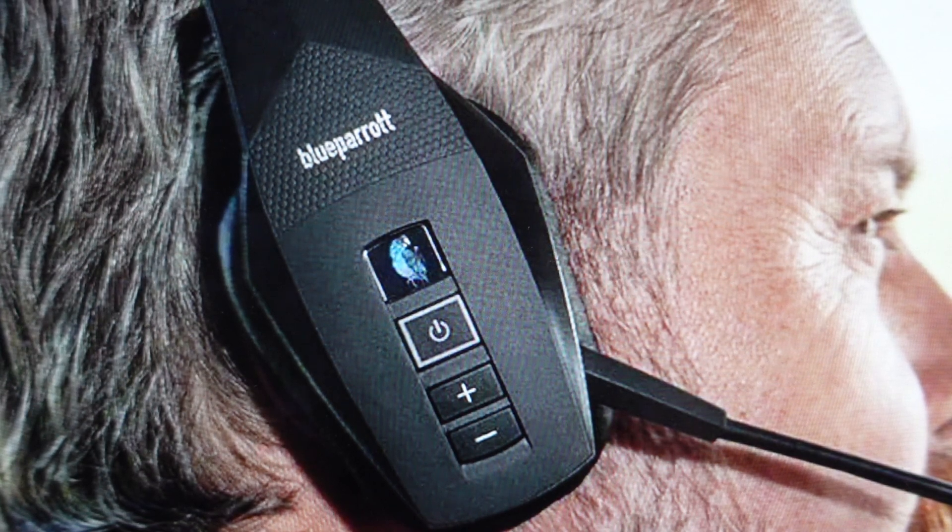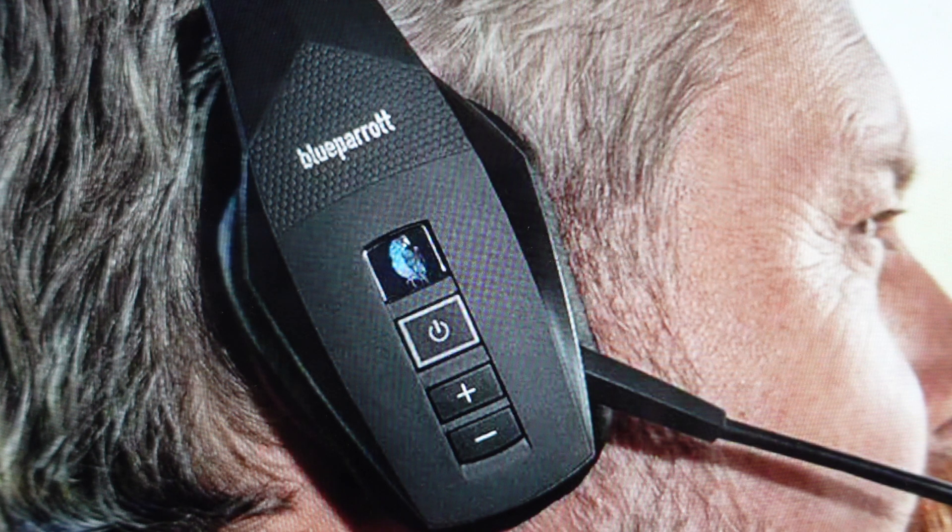Hey everybody. This is a real quick video in case you have a Blue Parrot B550-XT wireless Bluetooth headset with voice commands and you're wondering how to accept, ignore, reject, hang up on — all that kind of stuff — control and manage your phone calls as they come in directly on the headset without having to use your phone. You can just use voice controls with this headset.